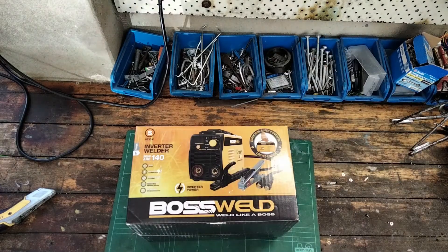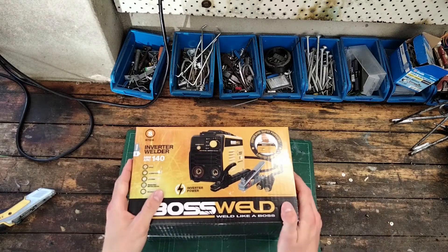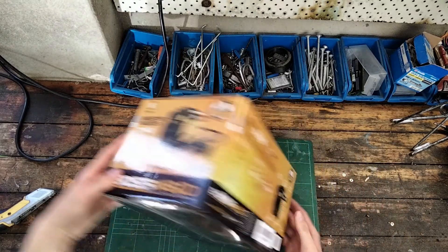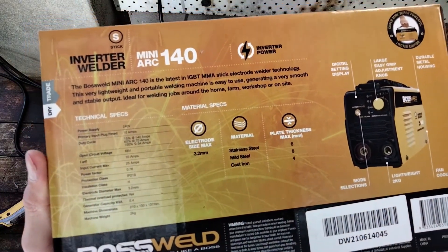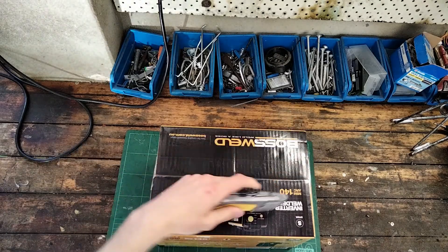I didn't buy the TIG welding tip — it's 200 bucks and I bought this for 50 bucks on sale at Bunnings. I might get a cheap one off eBay someday to try out. Looking around the box, we have our specs here — I'll take a picture of that. Simple box, let's get into it. I've got Stanley the box cutter here.